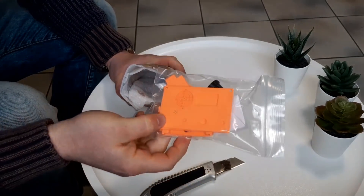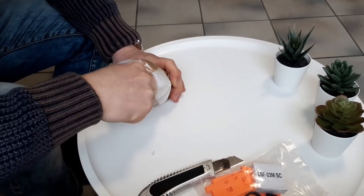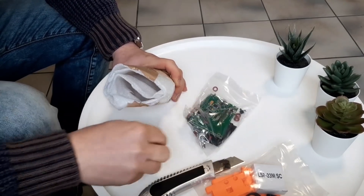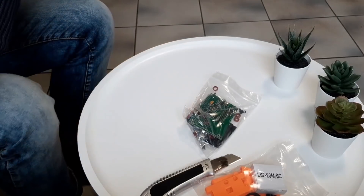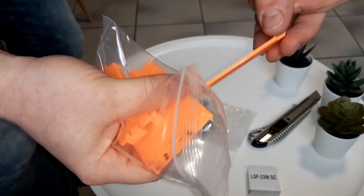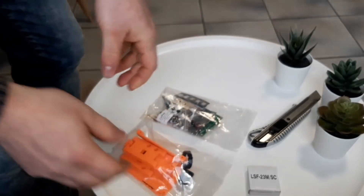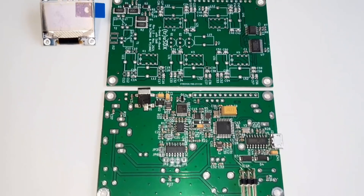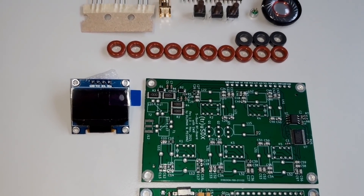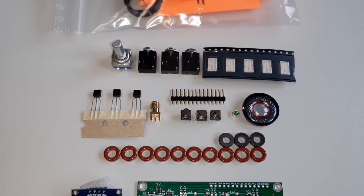Wow, that's really tiny. 3D printing parts. Let's go and build this: 2 boards, the tiny display, the toroids, and all other stuff you need.